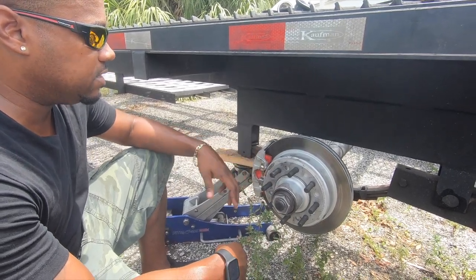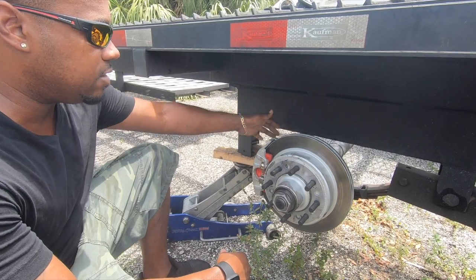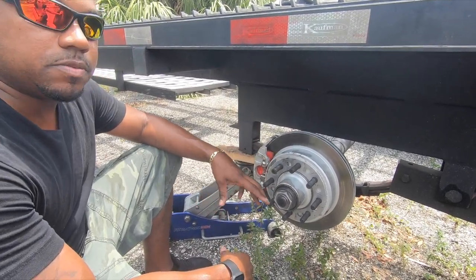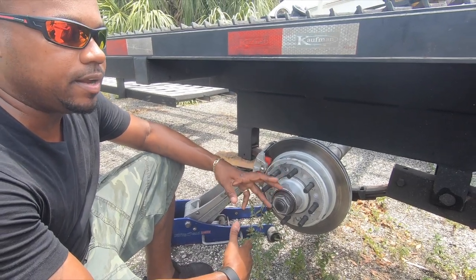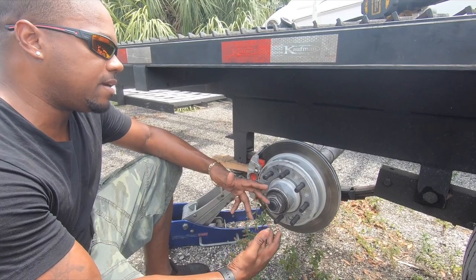With these disc brakes, I could have them changed in five minutes — take out two bolts, boom, just like a car. They also don't heat up as much as drums and they work better in rain, sleet, and snow.